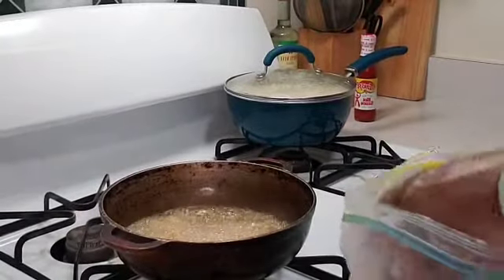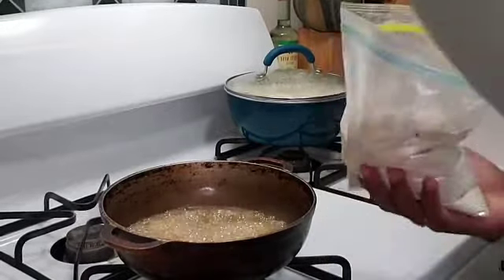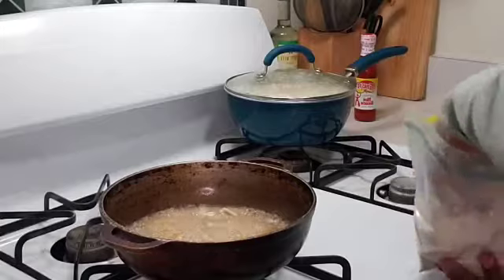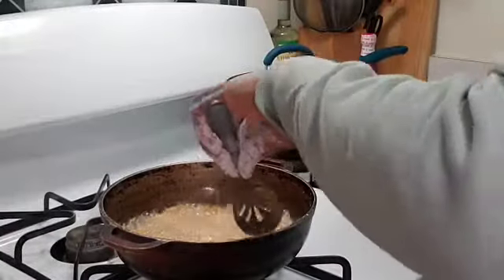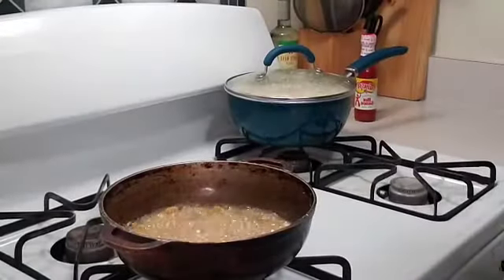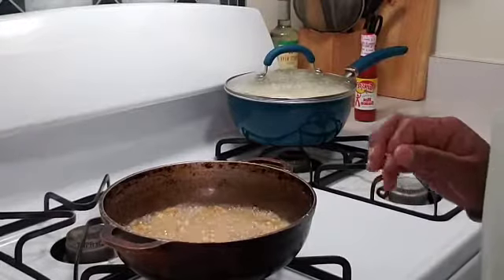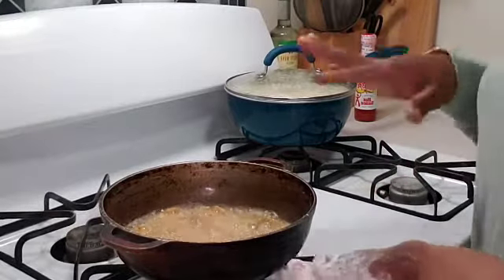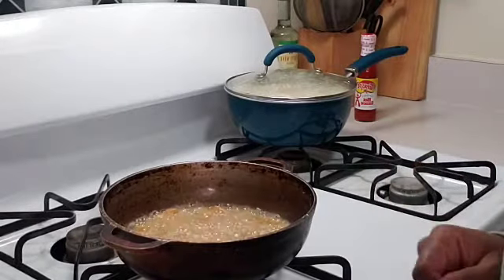I seasoned the flour as well. I have enough shrimp in the pot, so I'm just going to go ahead and fry these. My rice is already cooked, so I'm going to put my skillet on and do my eggs in the meantime.